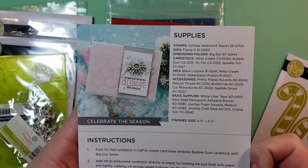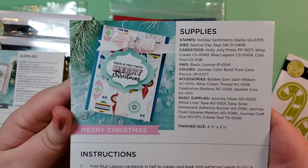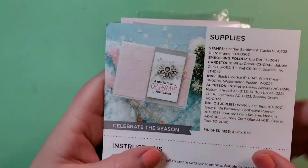I think they collaborated. There are four cards — it's essentially a card kit that comes with stamps and dies and stuff, and mostly everything you need to make the cards.